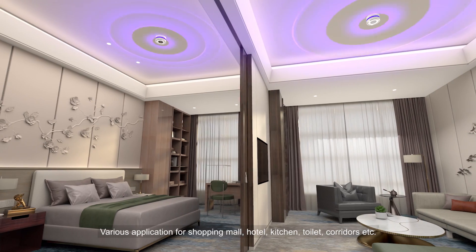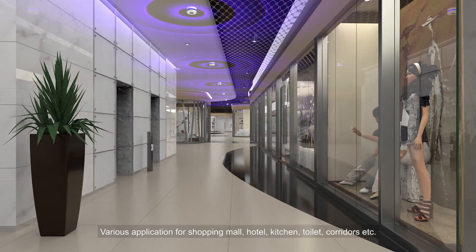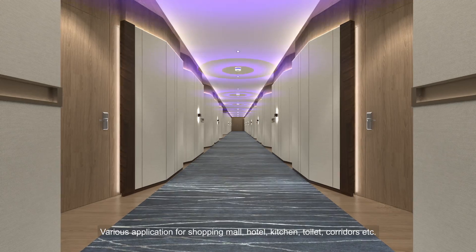Applications include shopping areas, hotels, kitchens, toilets, corridors, and more.